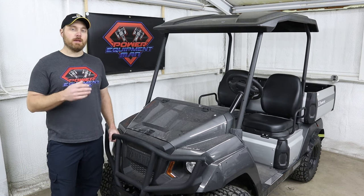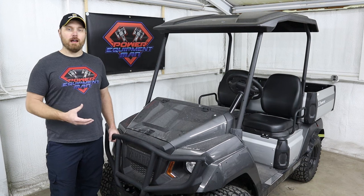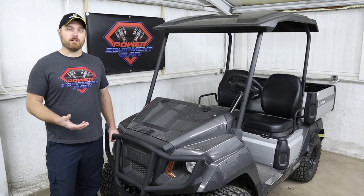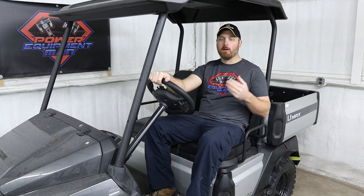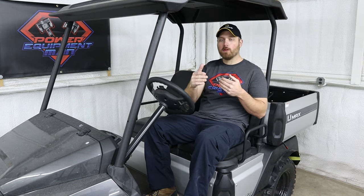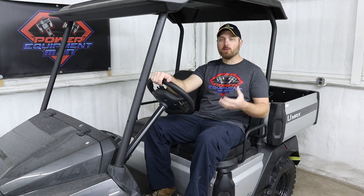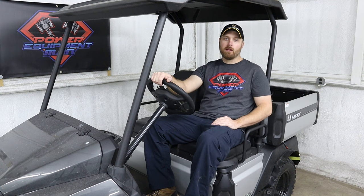The U-Max does come in several different models. They have the standard U-Max 1 and the U-Max 2, and both of those machines were really designed to be used around a golf course by the maintenance guys. They're more similar to a regular golf cart, but with a larger bed on them. The U-Max 1 comes with a shorter bed that only has about a 300 pound payload capacity, but the U-Max 2 comes with a longer bed rated for about 800 pounds of payload.